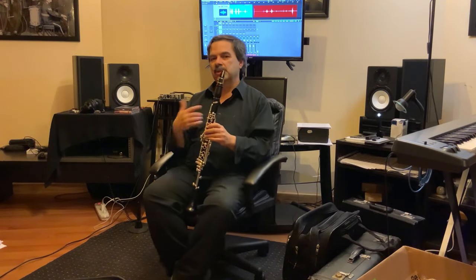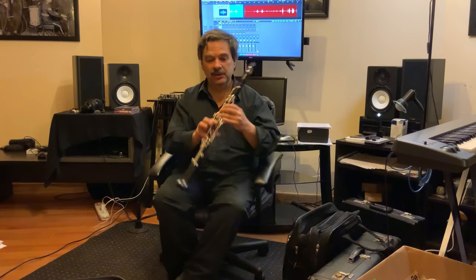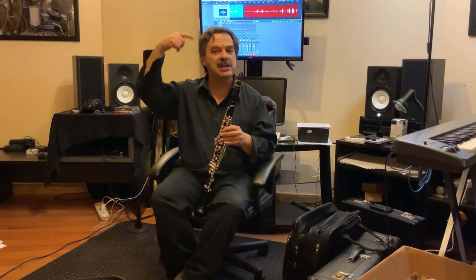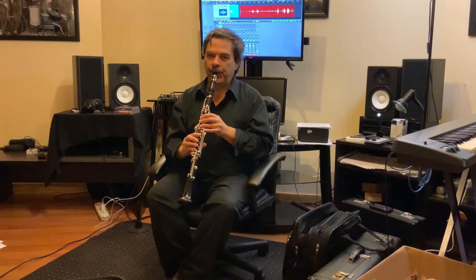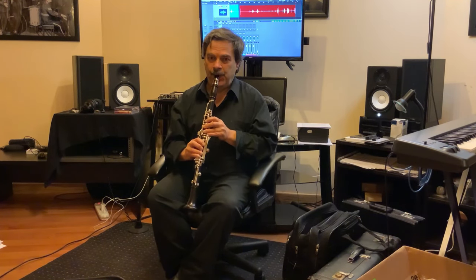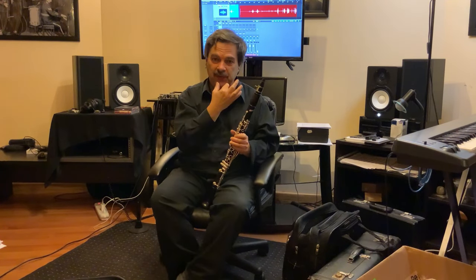We can use the same technique to expand the range of the clarinet into the super altissimo. Here's a super A, then E, then the A. The E and the A have the same fingering, although I might change the balance key to favor it — that's just because I'm voicing for a different harmonic. I can voice for yet another harmonic above the A and get the D above super C. Then B-flat, and E-flat above super C — just by favoring the harmonic.